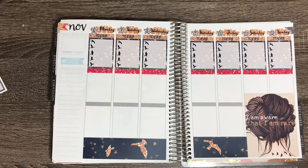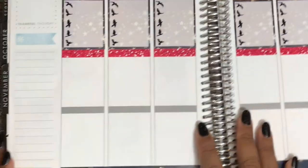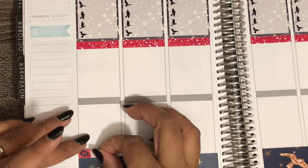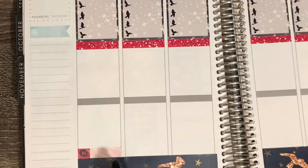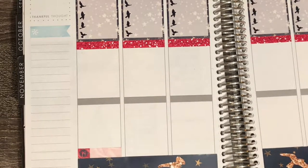I want to use as much of the kit as possible, so I'll zoom in and we will start on Monday. I'm going to use the meal little things, and I do like that their little things are a little bit thicker than normal. Same with their headers — they're a slight bit bigger, which makes it easier to cover stuff. I have that down. I don't have any TV shows.